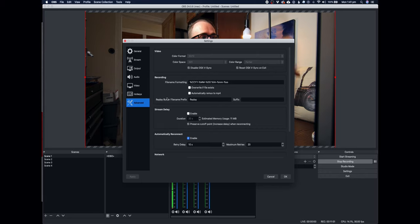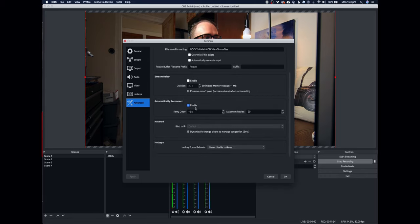In advanced settings I don't touch much, but I do add automatic reconnect after 10 seconds, set to try 20 times — just in case the stream drops out or there's a big network failure. That way I can jump back on and explain what happened. Otherwise everything else is standard. That's pretty much everything for the OBS setup.